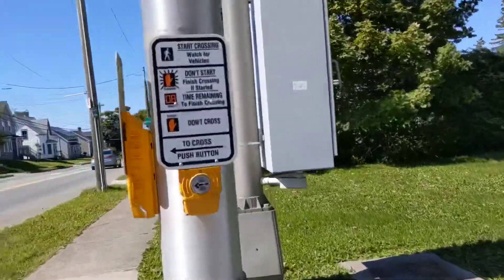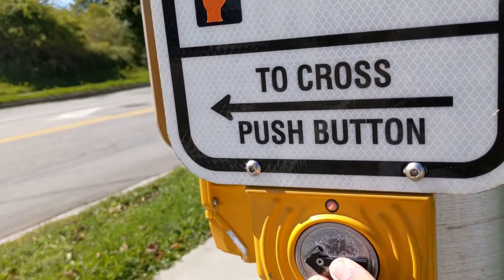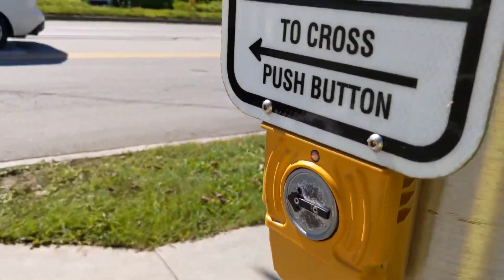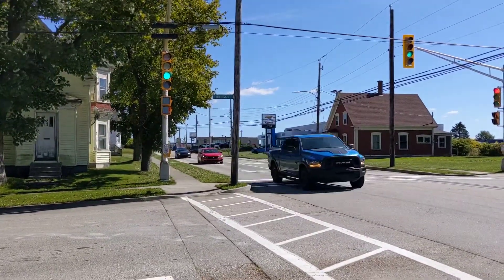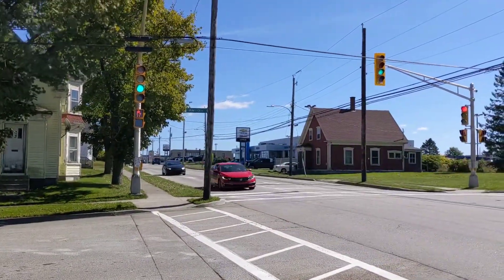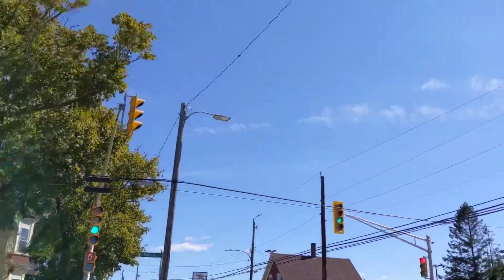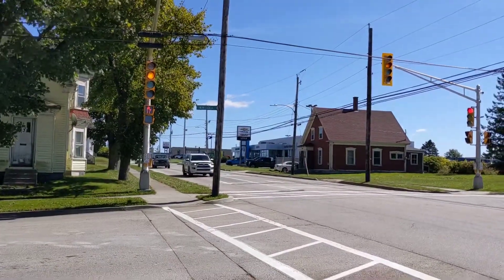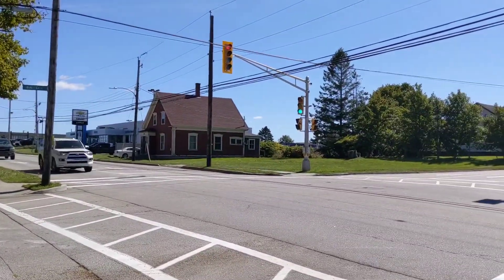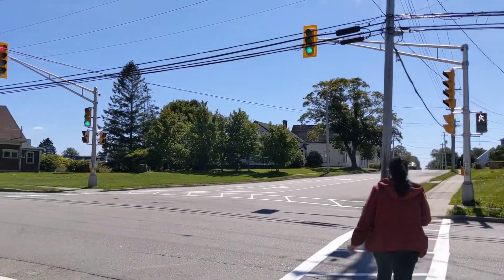So I'll hit the side button and see how it sounds. I don't hear the locator, but it should be turned off a bit. The streetlights here are kind of cool, too.